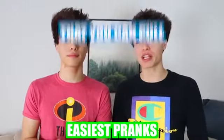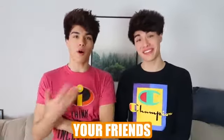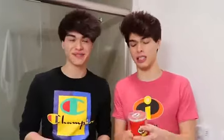Have you ever wanted to pull the best April Fool's prank on someone? Well today we're gonna be showing you guys the best and easiest pranks that you can pull on your family, your friends, or someone you don't like.